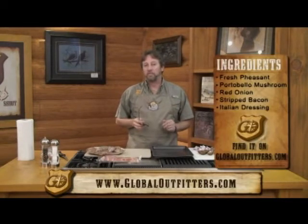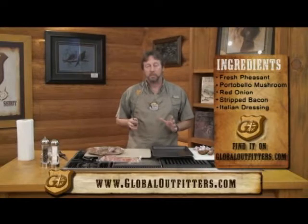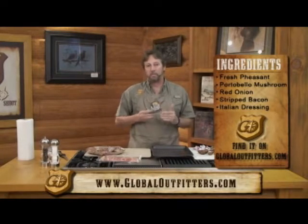This is a bacon-wrapped pheasant recipe, and we're going to be putting it on the Viking grill when I get them wrapped up in the bacon. I've got some baby portobello mushrooms, and some red onion we're going to be putting inside the middle of the pheasant, wrapping them in bacon.